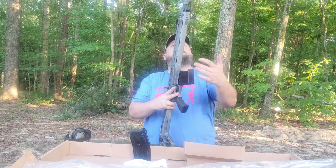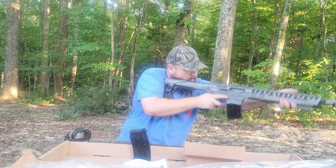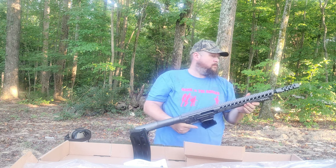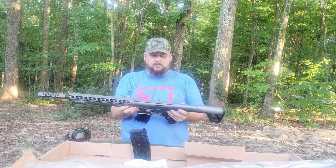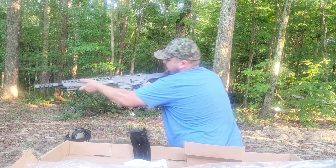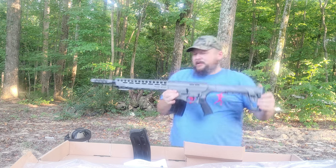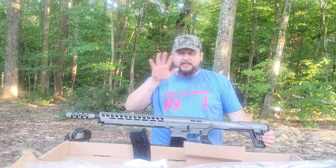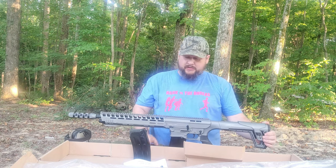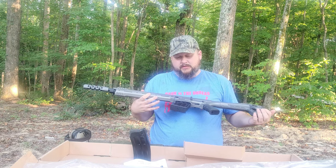See if that works — yep, it does. I wasn't sure if that was going to be just for show or not. Magazine release works fine. It feels weird holding a shotgun and not being able to look straight down the ventilated rib that I'm used to. This is the first time I've ever had a shotgun that's not a traditional style. I've got several pumps, a bunch of semi-autos, but I've never had an AR-style shotgun, so this is going to be all new to me.